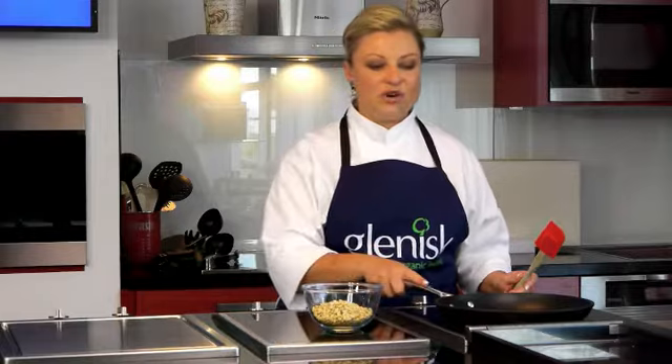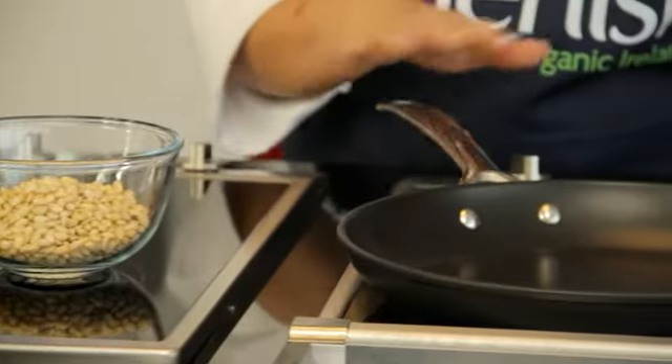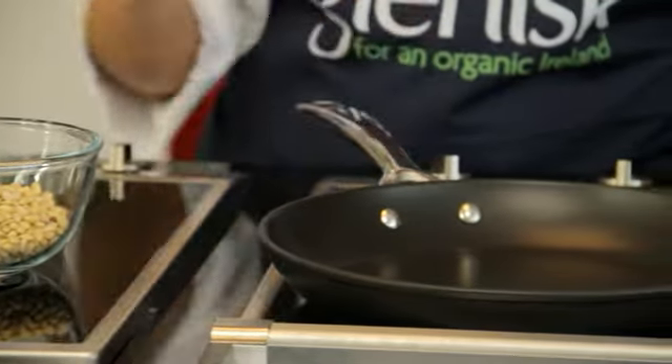I prefer using a pan rather than toasting in the oven — it's just easier to handle. So you want a nice non-stick pan on a medium heat, no oil in it, because there's plenty of natural oils in any nuts or seeds.